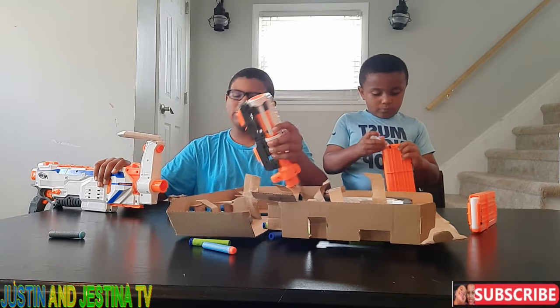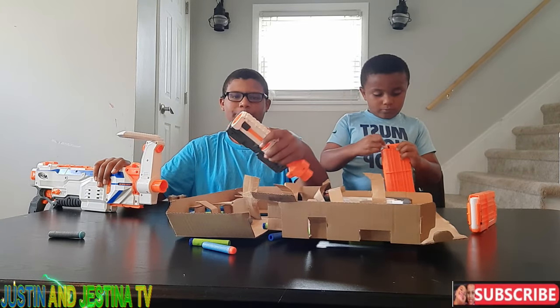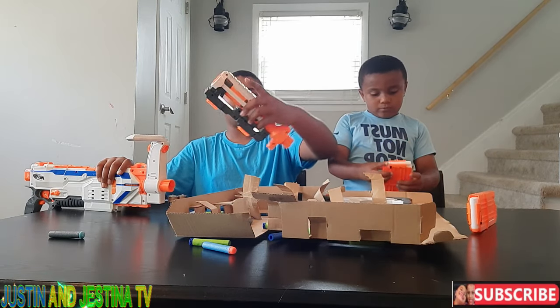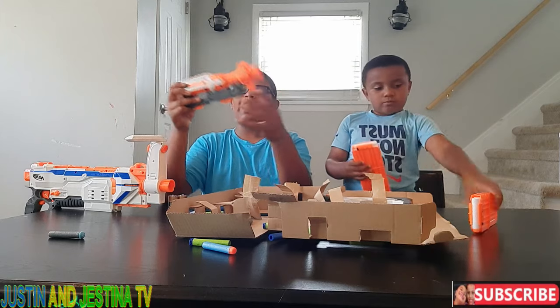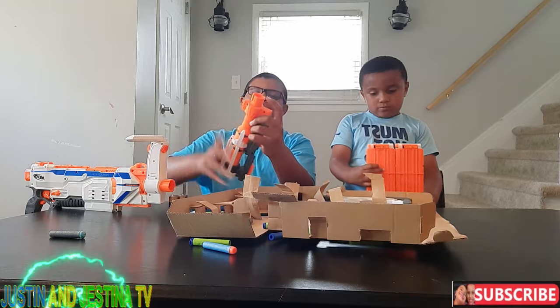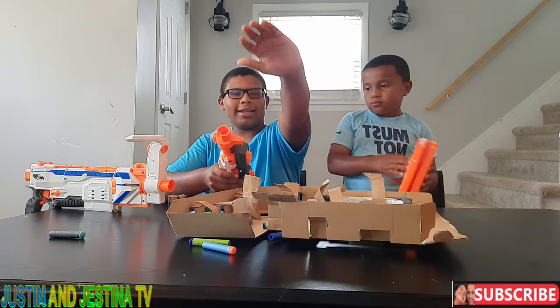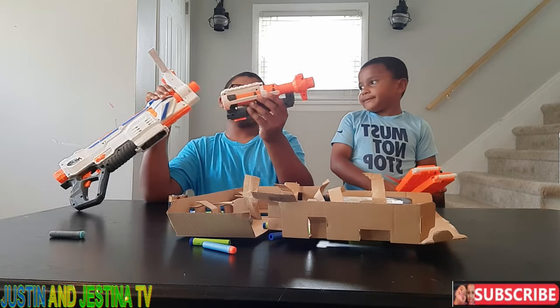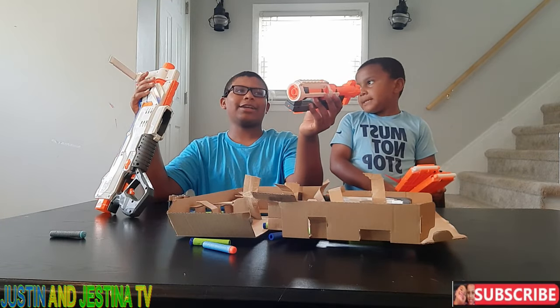You could attach the barrels any way you want, but I'm putting the short barrel first and then the long barrel to get the most out of it. If you put it the other way, the barrel wouldn't extend out as much, and this setup gives the opponent less reaction time.